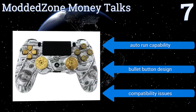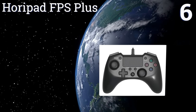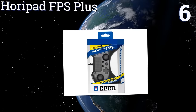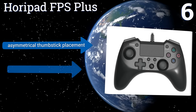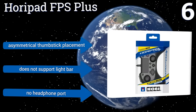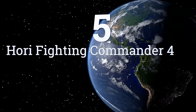It also has some compatibility issues. At number six, the rear target button on the Horipad FPS Plus has three levels of sensitivity, as well as a turbo feature for the face, D-pad, and trigger buttons, giving you a distinct edge in touch and intensity in any competitive scenario. It uses an asymmetrical thumbstick placement, however it doesn't support light bar and there's no headphone port.